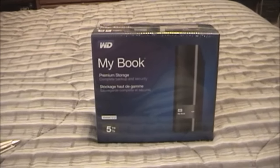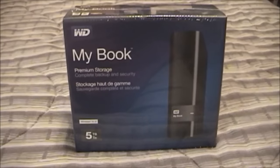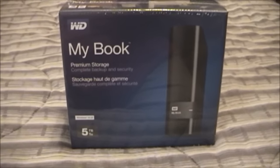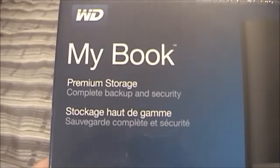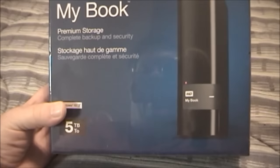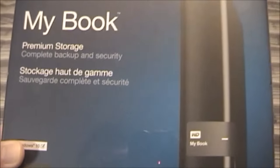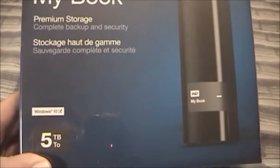Matt M. Roy back again with an unboxing video of this MyBook 5TB external hard drive that I got for Christmas. I've had a request for this video, so basically in this one I'm just going to go ahead and unbox it and show you guys what it looks like. This is, once again, a Western Digital MyBook. It says premium storage, complete backup and security. Basically this is going to be my new YouTube video backup drive because I am rapidly running out of space on my current 1TB external drive. So without further ado, let's go ahead and unbox this.